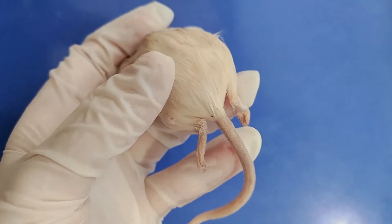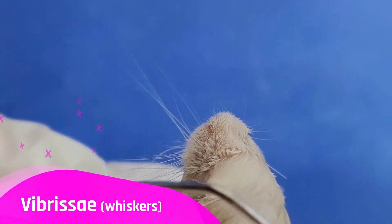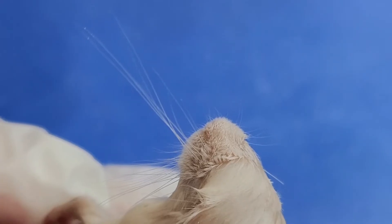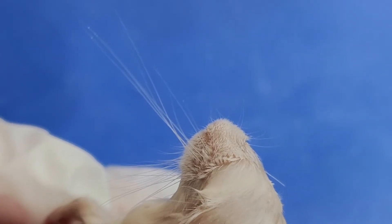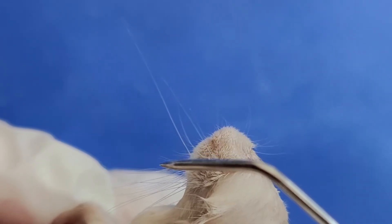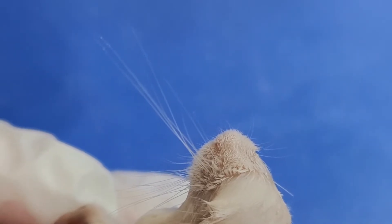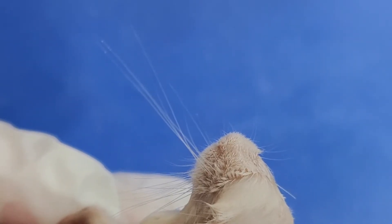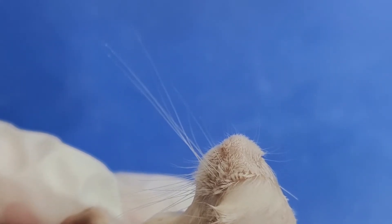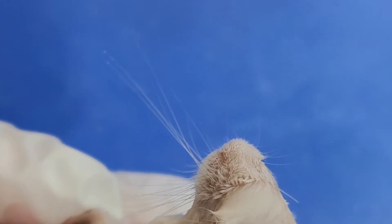We'll take a look at the anterior side, or the head, first. These are the vibrissae, or whiskers. The mouse's whiskers help it sense the world far better than it could with just its eyes alone. When a whisker touches an object, it bends and sends a message to the mouse's brain. As the mouse moves through the landscape, it feels all the objects and textures near its face with its whiskers and constructs an image of the world around it, kind of like you would if you felt your way through a dark room.